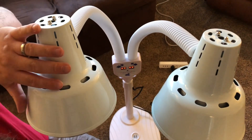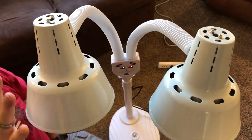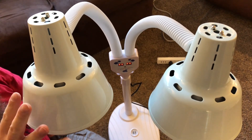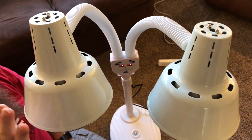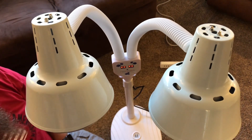These two white parts right here are essentially big radiators for the light bulbs themselves. They're going to help disperse the heat and pull it away from the lights so that the light bulbs will actually last a lot longer. Just keep in mind that when you're using this, these parts will get fairly warm.